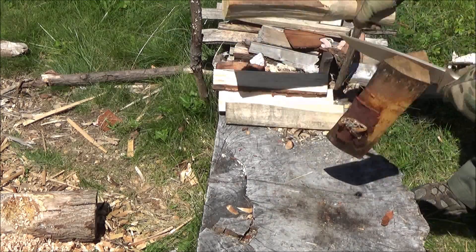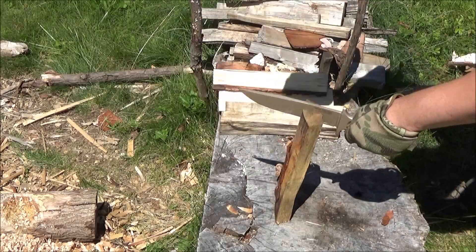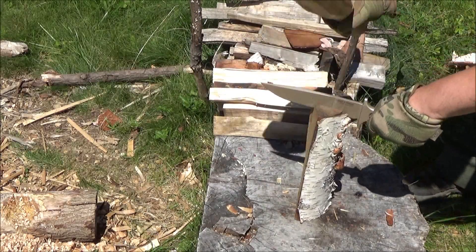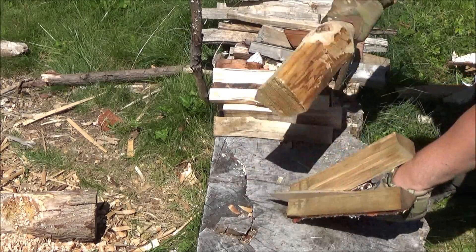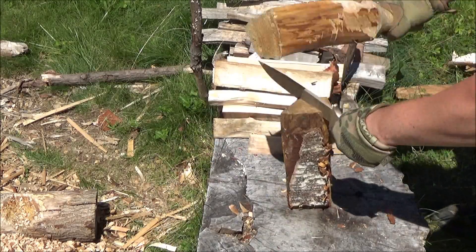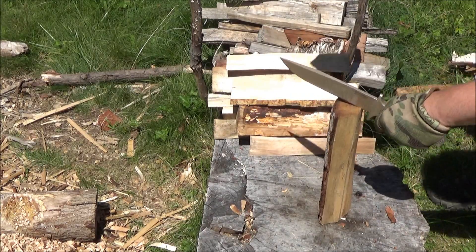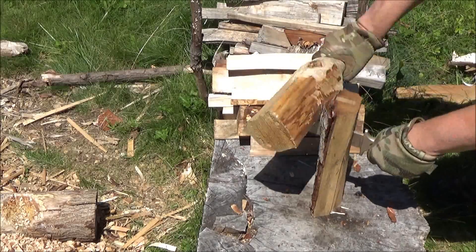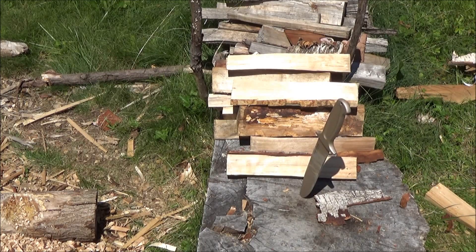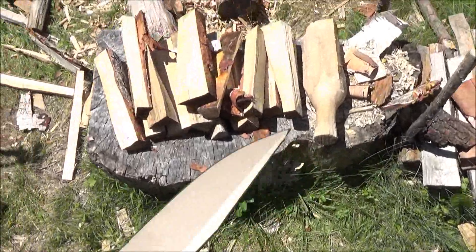Just a heavy chopper. But if for some reason you wanted to only carry this knife and needed to split some wood, well, you see what it does. I kind of think this might be made by the same people who make the tomahawk heads for Cold Steel, because I noticed the finish underneath the top coating is like a black finish similar to the finish on all my Cold Steel tomahawks. There's nothing wrong with that. That's all the wood I split.